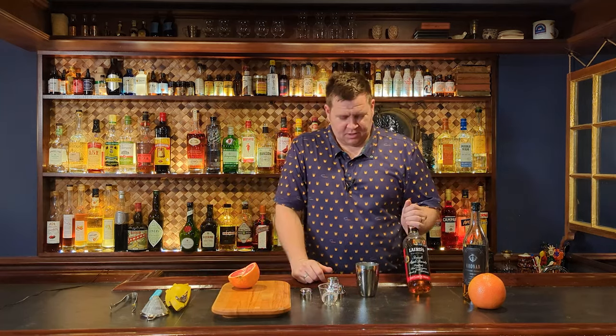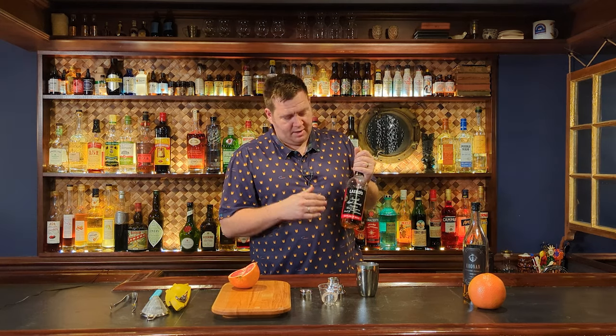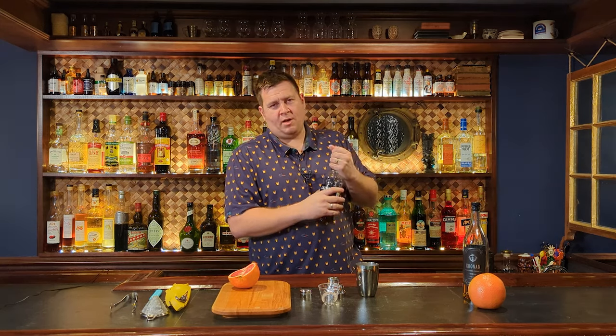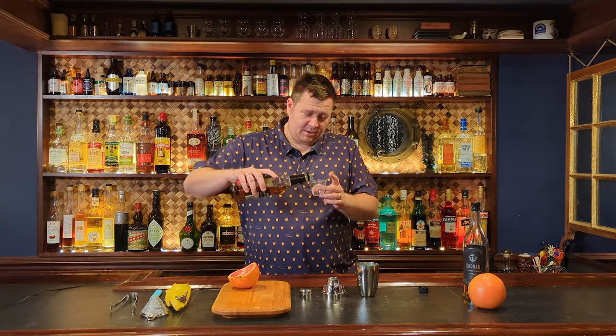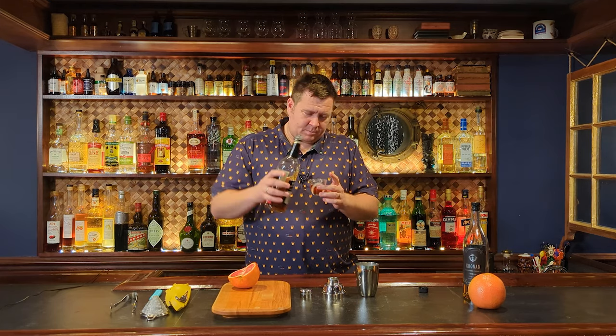The Diki Diki is an apple brandy based cocktail, and I'm using Laird's Bottled in Bond. This is my go-to apple brandy — I think it's delicious, works great in cocktails, has enough proof to it, and is just an amazing product. I think it's pretty easy to get. I'm going to do an ounce and a half of this — there's some leeway in what you can do, but I'm going to do an ounce and a half. Pour that right in.